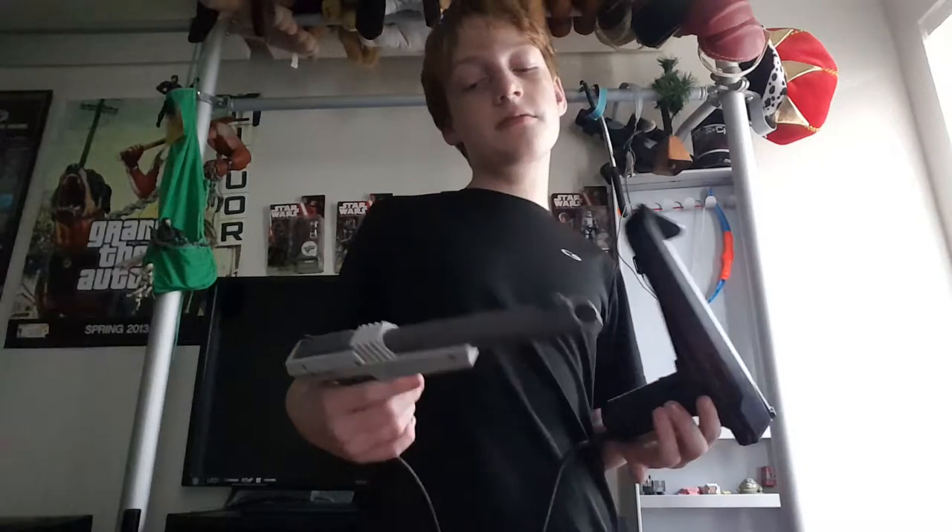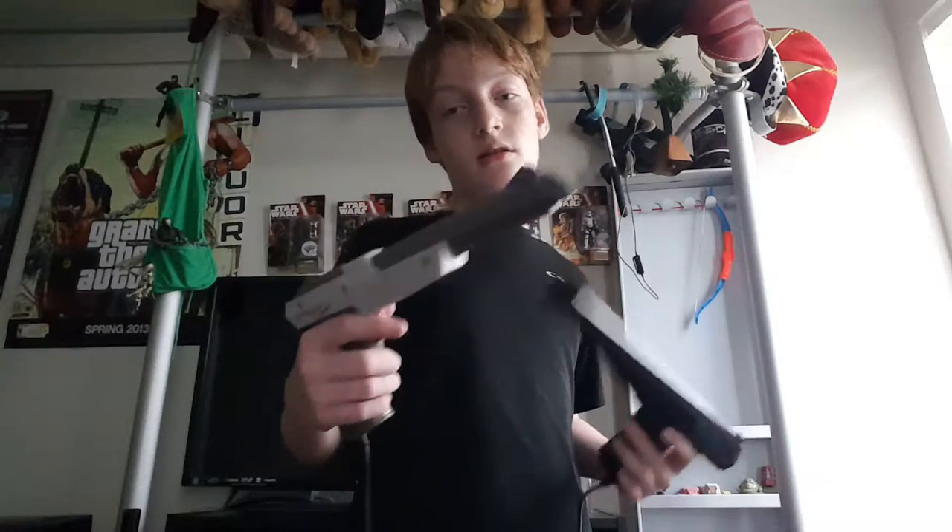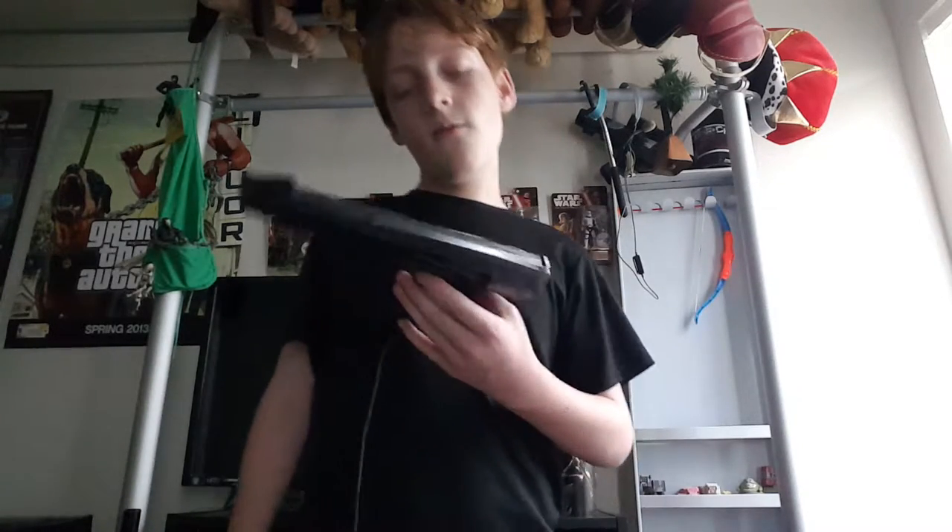I wonder if cops were really shooting kids because they thought they had real guns. Just look — even from as far away as I can get without hitting my television — does it look like a gun? Do I look like I'm holding an actual block? No. So now the Zapper is winning in just about everything.